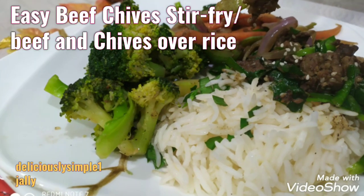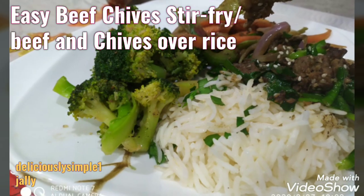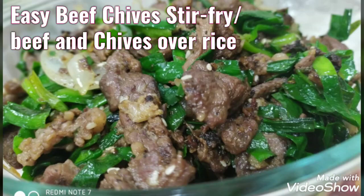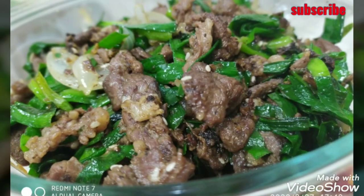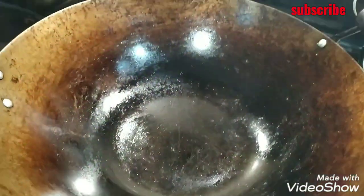Hi, welcome to my channel. Here I'm going to make a surprise recipe. I have a wok on my stove on really high heat. You can make that wok smokin' hot.